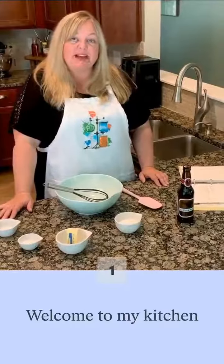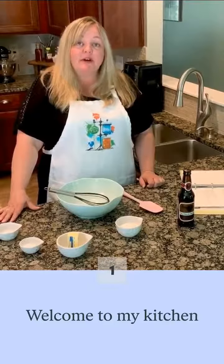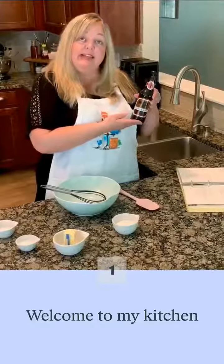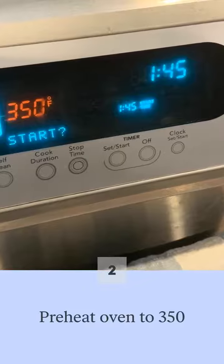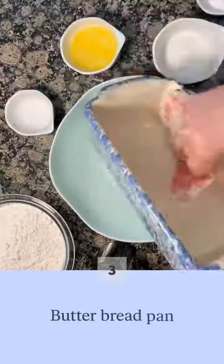Hi, this is Serena with Morrisville Public Library coming to you from my home. I'm here this afternoon to share a beer bread recipe with you that requires only a few simple ingredients: flour, sugar, baking powder, salt, butter, and a can or bottle of room-temperature beer. That is if you have any left. Let's see what happens.